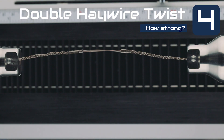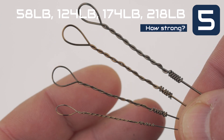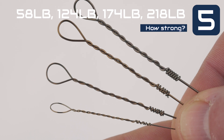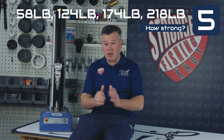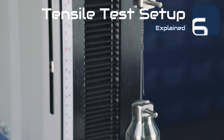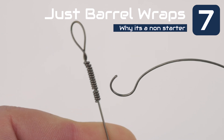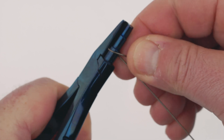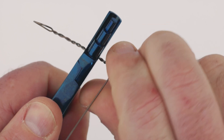Number four is the double haywire twist tested on two pieces of 218-pound wire — basically 436 pounds. Number five, the haywire twist tested in 58, 124, 174, and 218 pound — that's 10 tests per category — using number 6, 10, 12, and 14 wire sizes respectively. Number six, our setup. Number seven, why you cannot use just barrel wraps for your wire connection. For more details on the haywire twist, check our knot section under loop knots on our website.